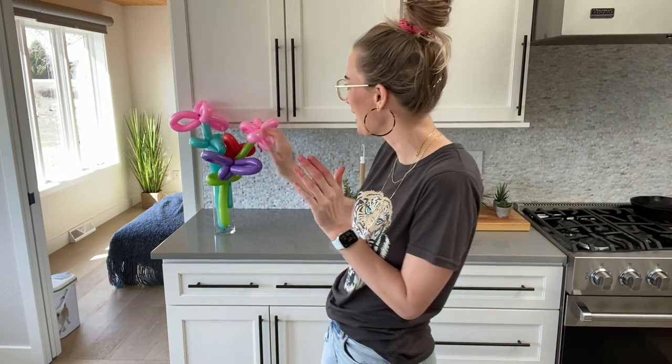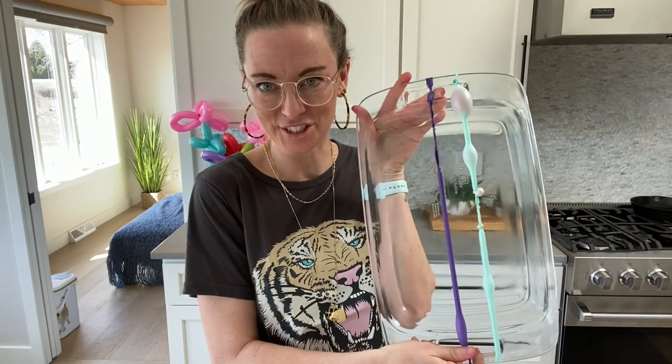Hello everybody! Welcome to my channel. I am having the best day because I spent most of my day making these wonderful balloon flowers, but I also made these awesome balloon fistulas. My goal at the end of this video is that you will feel more comfortable cannulating, you will have more success with your cannulation, and you are going to be so excited that you're going to call your manager and say, 'Can I work tomorrow? Because I cannot wait to use the tools I learned from this video on my patients.'